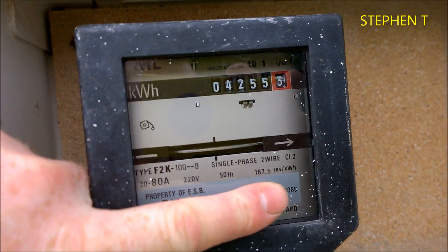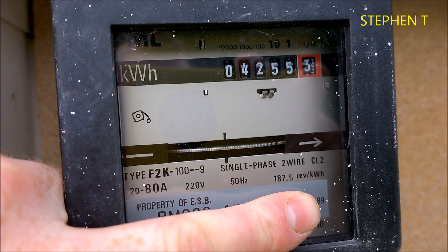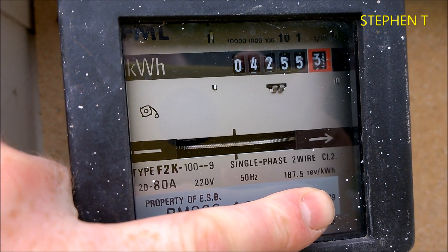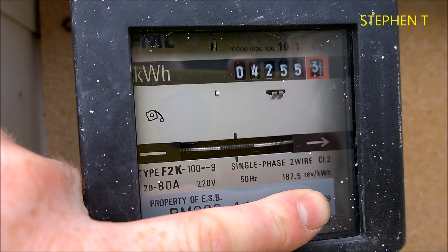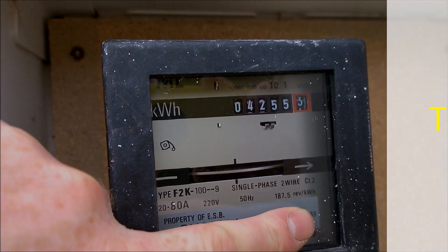Here is my meter — oh, there must be something on. No, it's good at this time. It must be coming on now, slowing it down. So that's it guys, I hope it helps someone. Thank you.